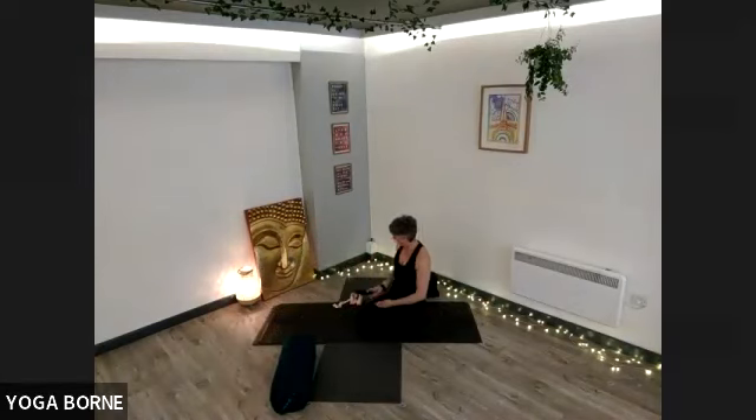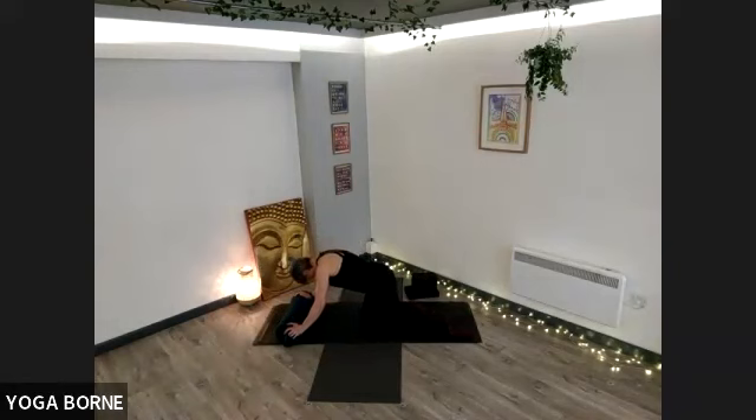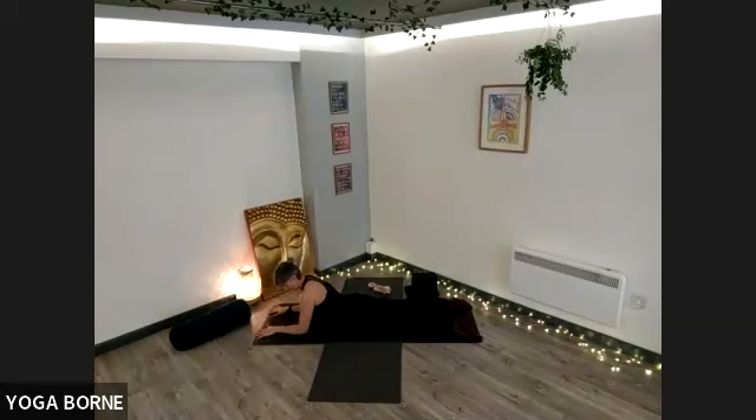And then we're going to come all the way around onto our tummy — Sphinx Pose. There are many different ways of doing Sphinx Pose. If you have a bolster, sometimes it can feel nice to get that bolster right underneath your chest towards the armpits. We want the elbows and forearms down on the floor. If that doesn't feel nice for you, don't use it. We can do this shape with elbows on the floor, about shoulder width apart, palms down. There's gentle engagement in the legs — a gentle squeeze of the glutes, toes extending away, a gentle pushing down of the pubic bone into the floor to create compression in the lower back.